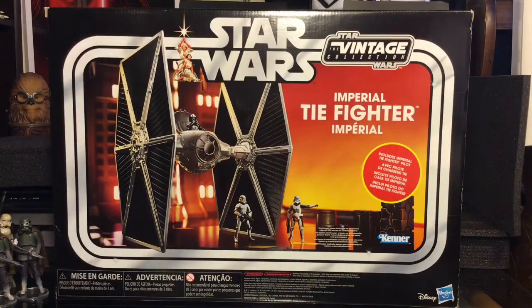Alright guys, today we are going to get a look at the Star Wars Vintage Collection Imperial TIE Fighter. Very cool, very excited to have this in hand. We're gonna get a good look at it here today, starting with the box.